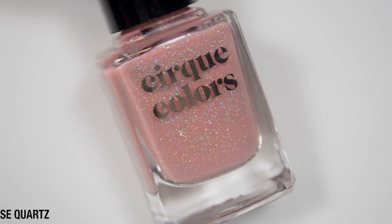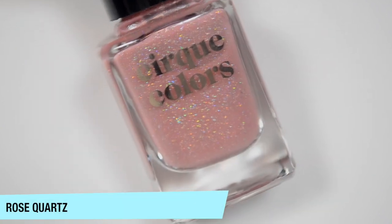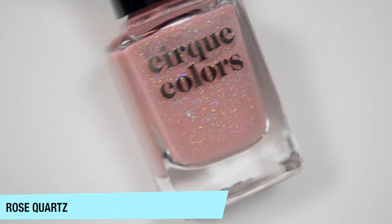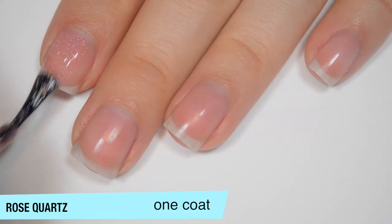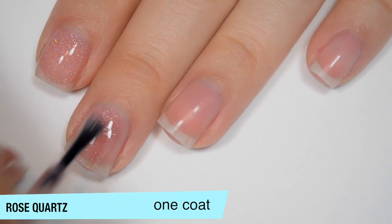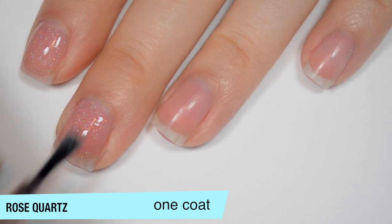The first polish is Rose Quartz and this is a very, very light, nudey, pink, almost crelly-ish looking base with a ton of silver holographic flakes. This one is pretty sheer on the first coat and it is going to take 3 to build up. The base looks very crelly in the bottle but it definitely comes off more jelly on the nails.